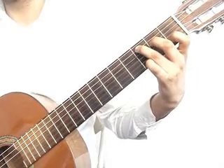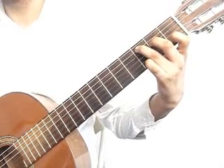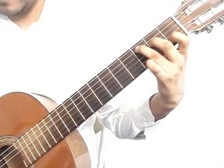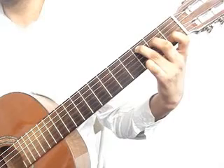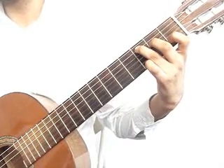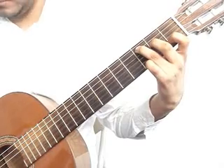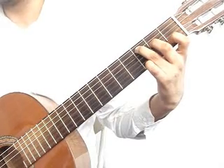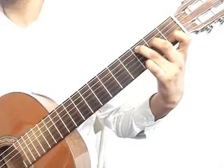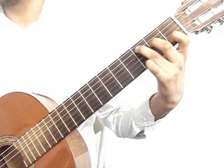You will play the 5th string 3rd fret with the ring finger together with the 1st string open, then 3rd string open, then 4th string 2nd fret with the middle finger, 3rd string open, and 2nd string 1st fret index finger together with the 4th string 2nd fret middle finger.